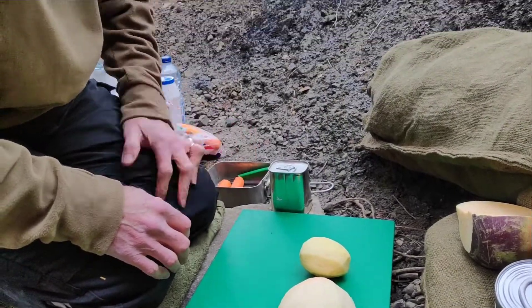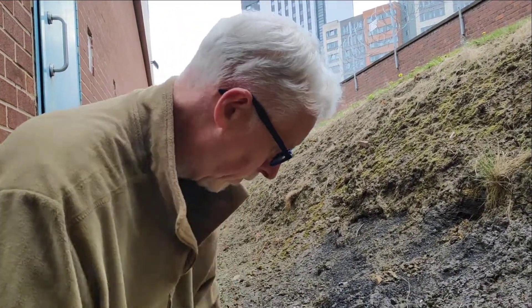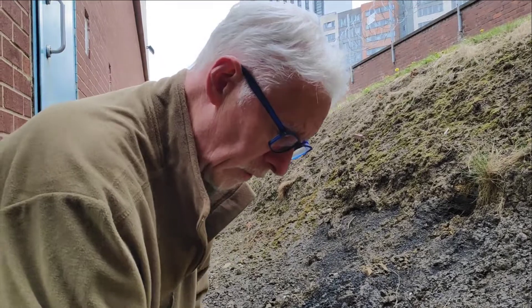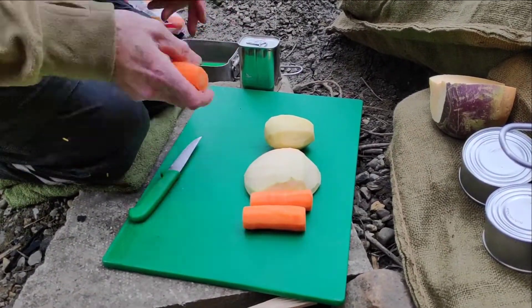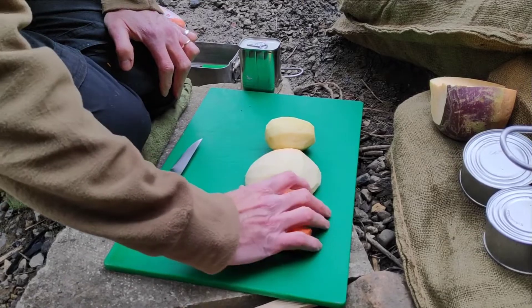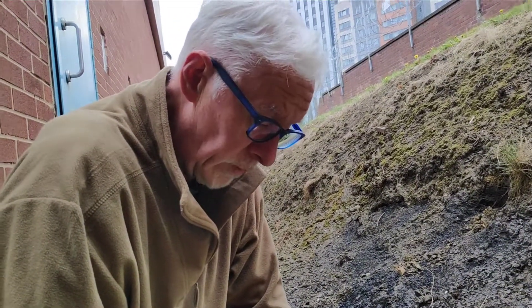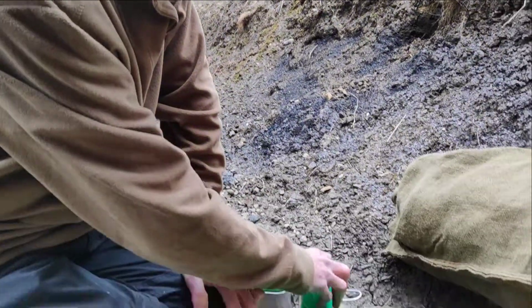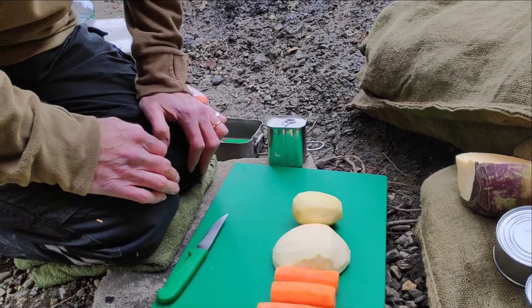Today we're going to cook a trench stew, but this time using corned beef. The basic ingredients are a turnip, a potato, and a couple of carrots. This is roughly enough for about two people, including the corned beef. The recipe would always say half a tin of corned beef — I'm sure most soldiers could have managed half a tin of corned beef.